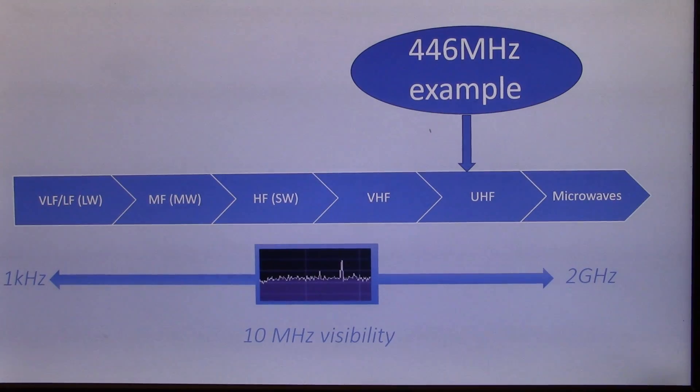The RSP1A goes all the way from longwave up to microwaves, and you can actually visualize 10 MHz of spectrum anywhere between those frequencies.